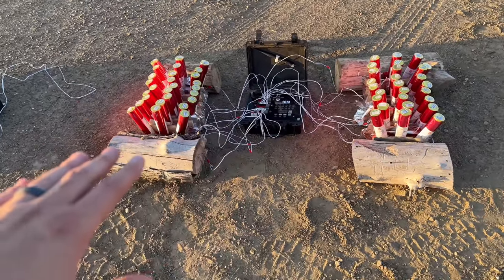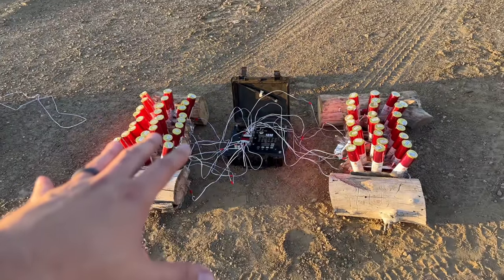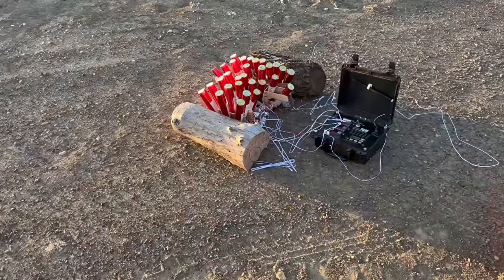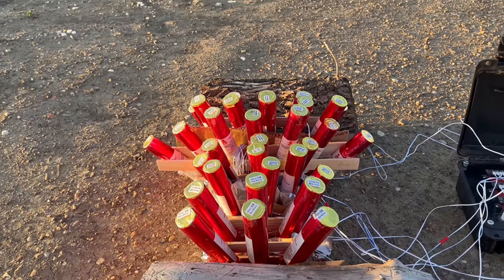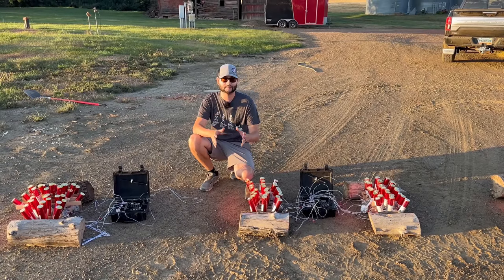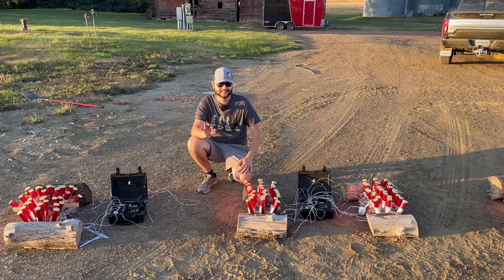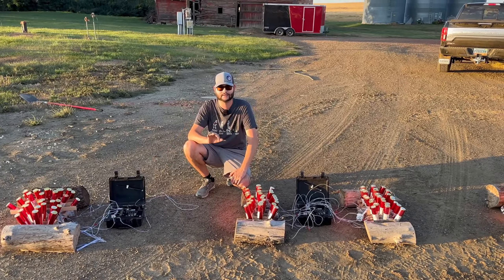One thing you're going to need to pull something like that off is obviously a Cobra module or other firing system that can fire multiple things at one time, and then some sort of rack to hold all of your comets at the angle you want them to fire. Tonight we're going to be testing all different kinds of comets and meteor shells three at a time, so each one of these racks — minus some of the ones we're doing for the finale — are going to fire in volleys of three.